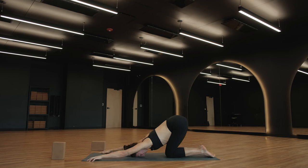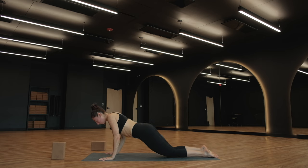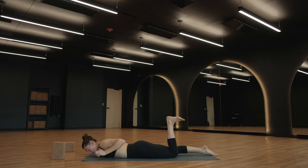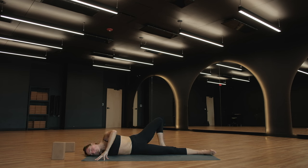The exploration is always there for us to find — we don't have to stay where we are. We can always shift, we can always move to find something different, maybe something that works a little bit better for us. Start to bring the entire front side of your body all the way to the ground.